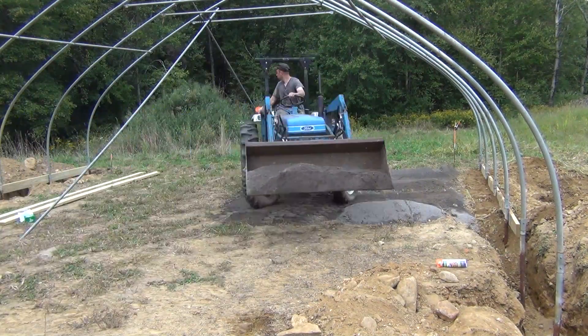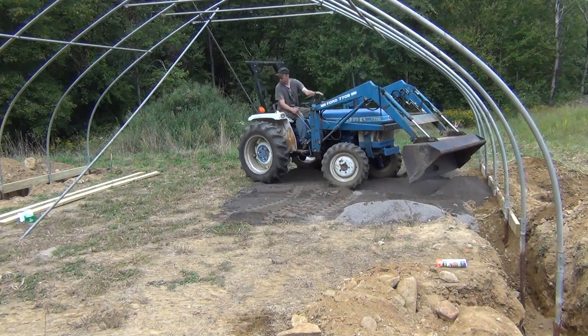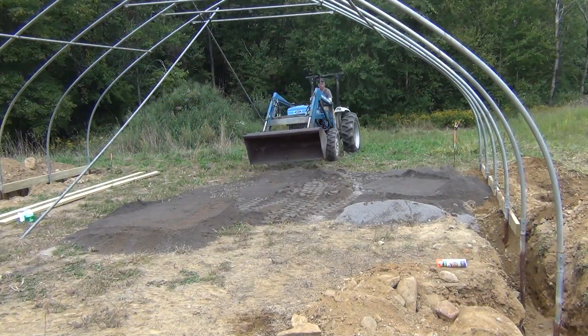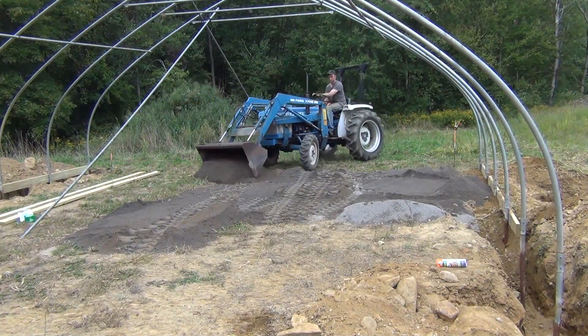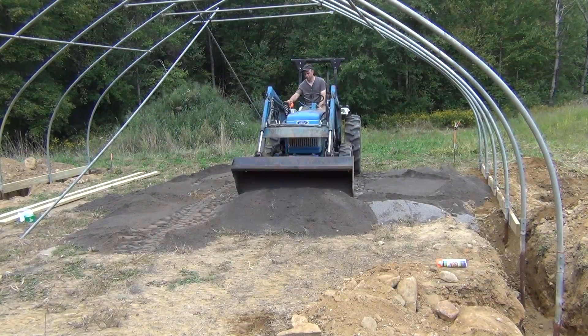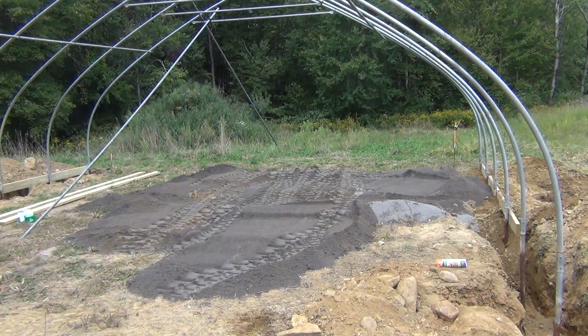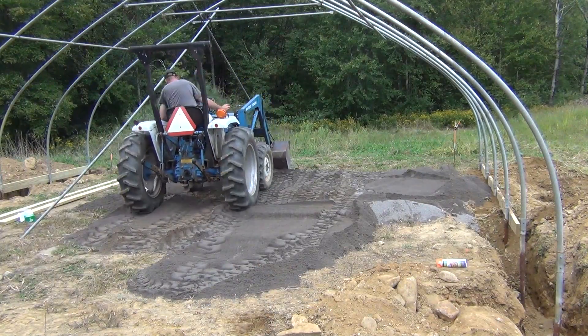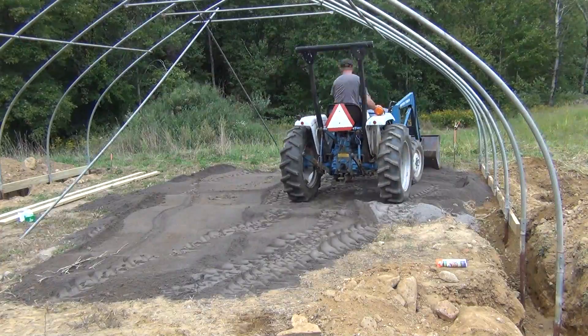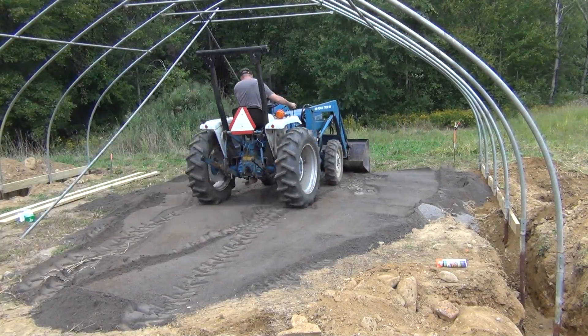Before I got too far along with putting the frame up, I had a couple of truckloads of crushed granite stone dust delivered and they dropped it right to the middle of the greenhouse area. This makes it easier to spread without having to travel all over the place. This will be the final grading of the greenhouse floor — it packs down fairly nicely and it's easy to rake out and level.